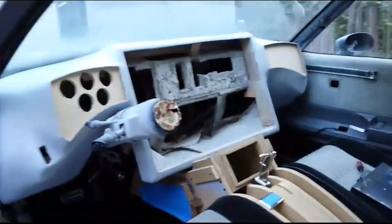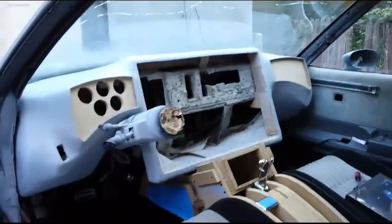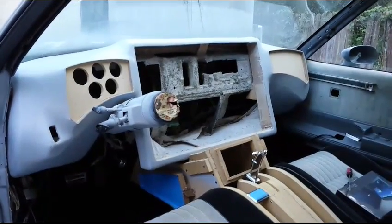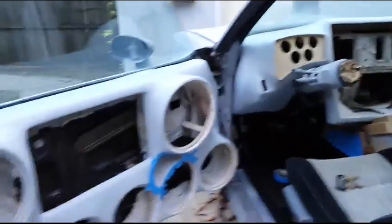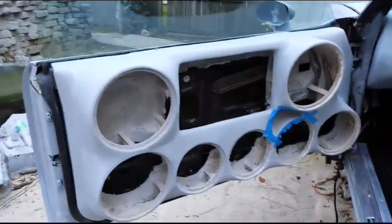But yeah, the dashboard came out pretty nice. Looks good. Let me know what you think. Let me know what you think on the final product on the door.